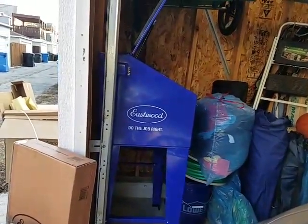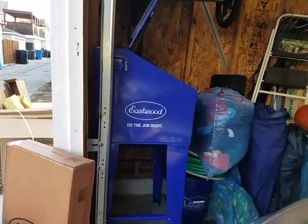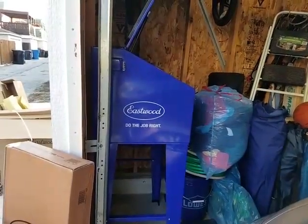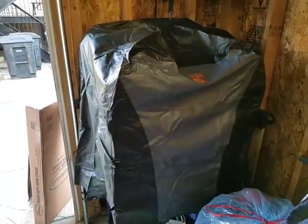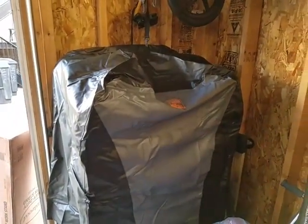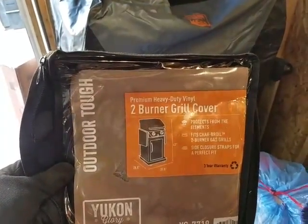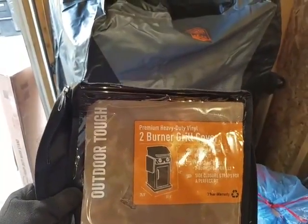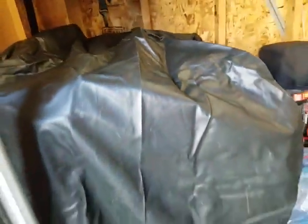As you can see, the lid opens up so it's definitely a space saver. I actually have a grill cover for it — I found a heavy-duty, weatherproof grill cover to keep the cabinet protected whenever I'm not sandblasting. It covers it perfectly.